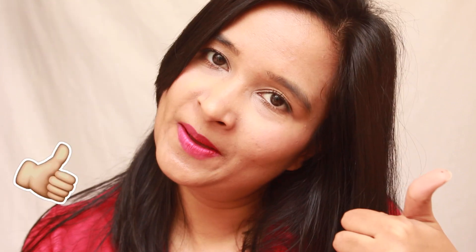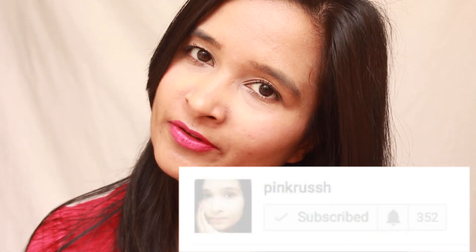So that was all for the video guys. I really hope you liked the review, and if you did, give it a thumbs up. And if you are new to my channel, please subscribe for honest reviews. Till next time, take care. Bye bye.